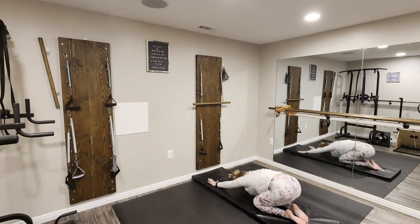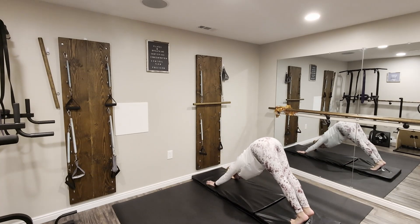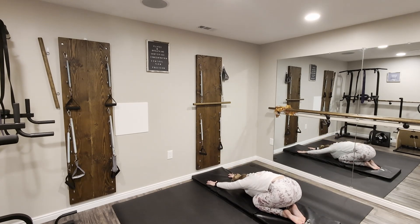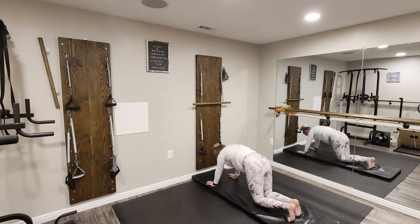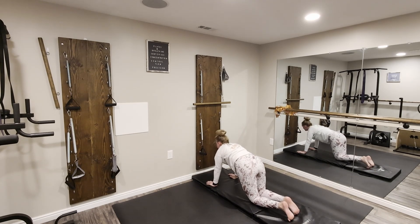Breathe here for a moment. Tuck the toes, come back to plank, down dog, plank, drop knees, child's pose. Come forward to plank, tuck those toes, drop the knees.